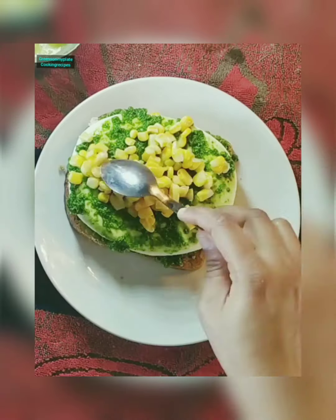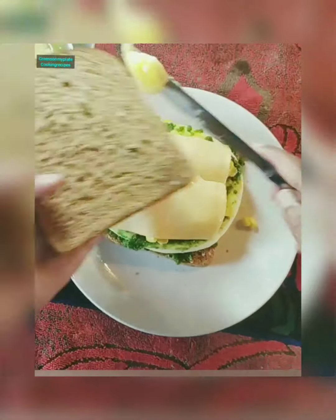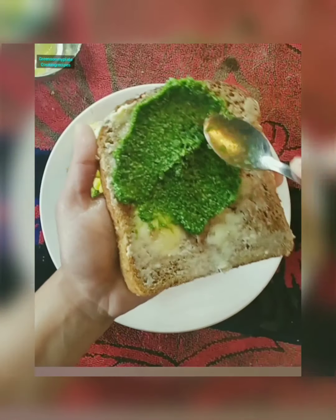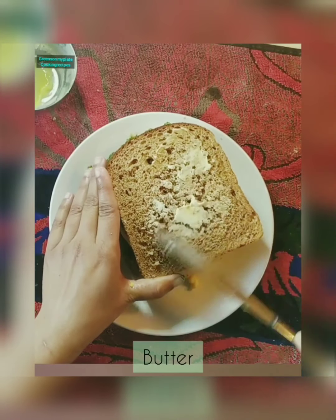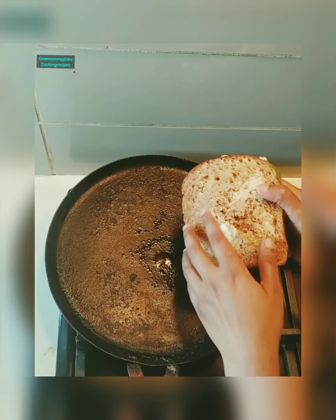Once the sweet corn is added, we can add some cheese layer on top. To another brown bread, add some butter and once the butter is applied, you can add some chutney — this enhances the taste. Now gently apply the butter on the other side of the bread as well. This makes the bread crisp.